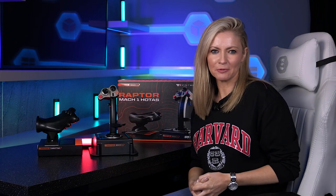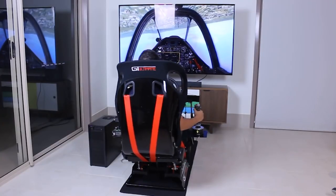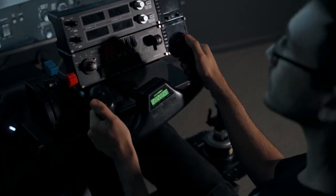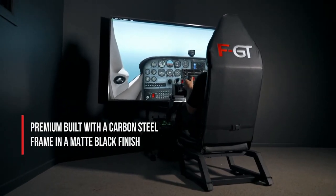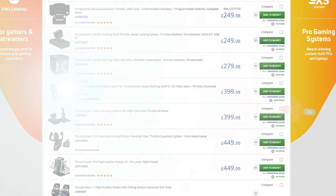Flight sims have become increasingly popular over recent years, and to really get the best out of them you need the right peripherals to give you that totally immersive experience. There's plenty to choose from on the market depending on how far you want to take your setup, but things can start to get expensive.